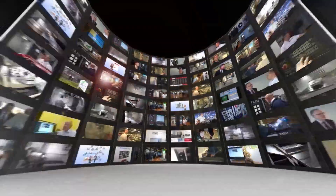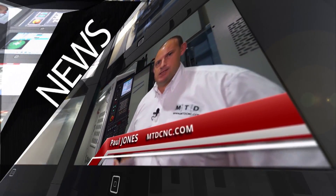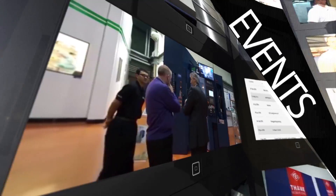MTD CNC bringing you the latest engineering news, reviews, events and special offers via video media. Philippe, this Willemin machine is a slightly different concept to most machine tools. What actually is it and what does it do?